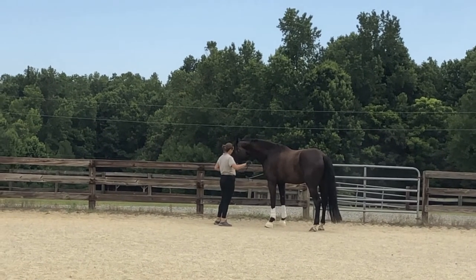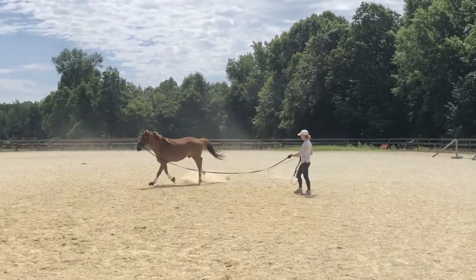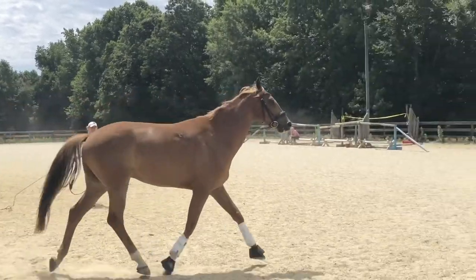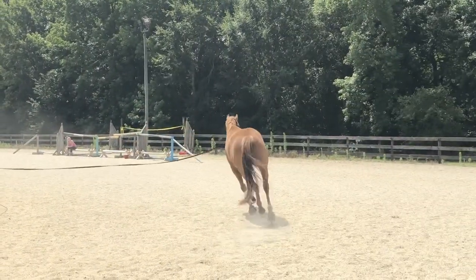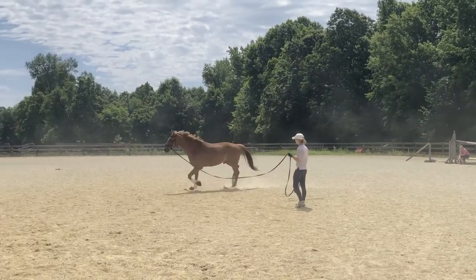You'll see with these horses we have front boots and bell boots on for protection. Before we start the free jumping, we lunge them a little bit each way just to let them loosen up. They don't need to be lunged with side reins — just get their bodies loose a little bit before we ask them to jump.